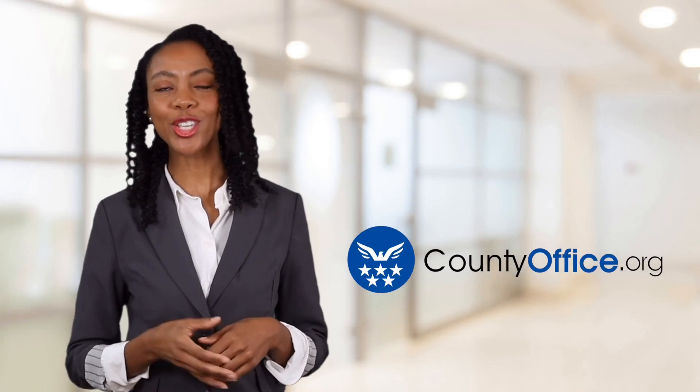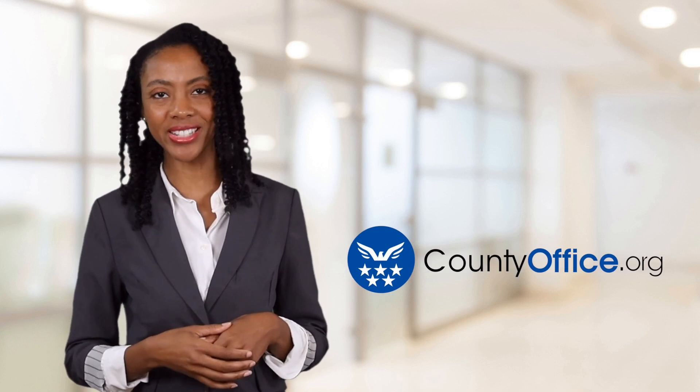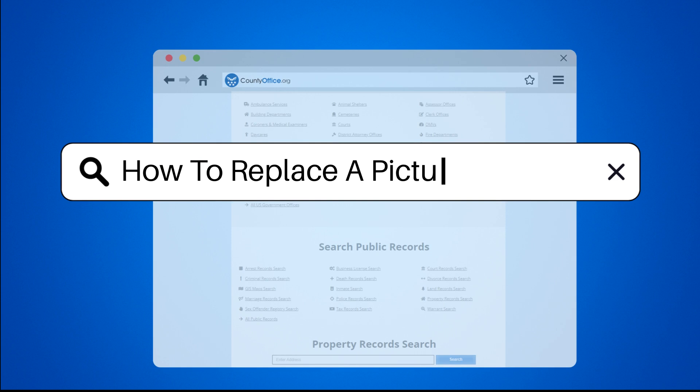Welcome to County Office, your ultimate guide to local government services and public records. Let's get started. How to replace a picture window?